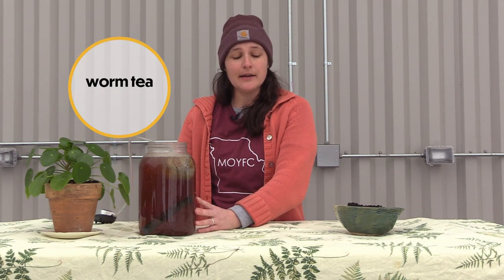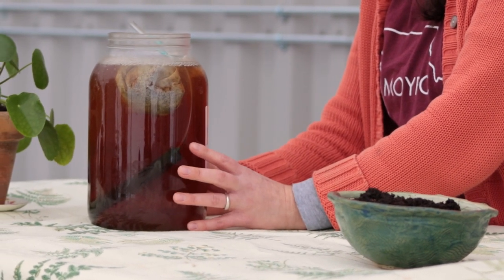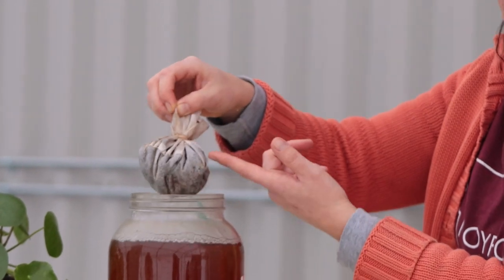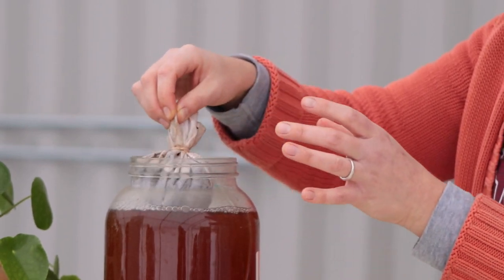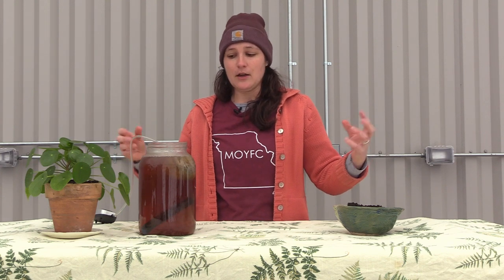Worm tea, by comparison, is something you create with finished worm castings. Your whole point in creating worm tea is to boost the populations of those microbes. What I'm doing right here is taking the original population of microbes found in this amount of finished worm castings, feeding them some things, and putting them in a very specific environment to boost those populations — so we increase the amount of biological activity with a small starter product, and that microbial activity can go farther in your garden.